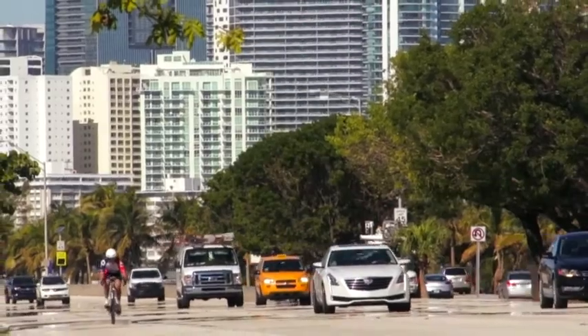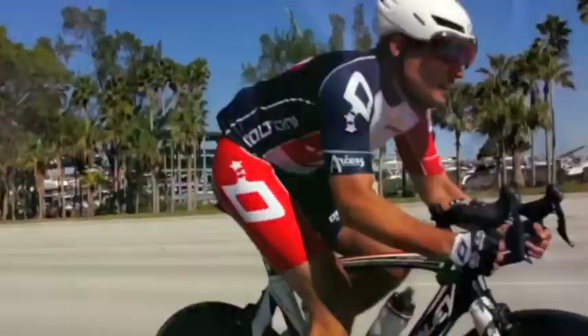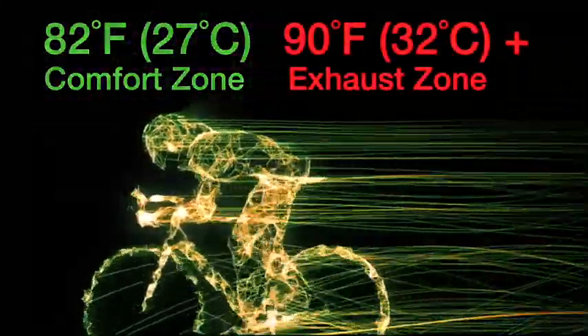Why use Coolhead? Without Coolhead, exercising in the heat can prove fatal. Without the help of warming or cooling devices, the surrounding environment needs to be at about 82 degrees Fahrenheit.